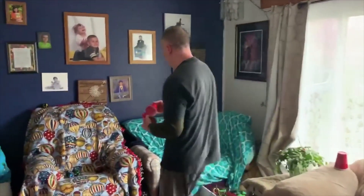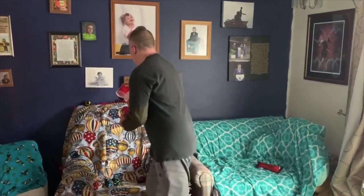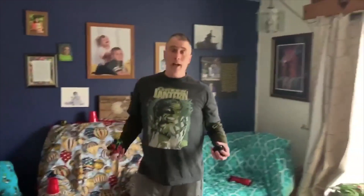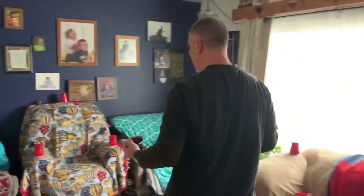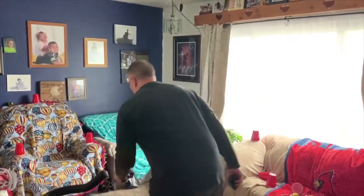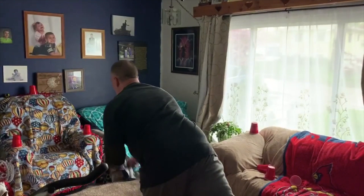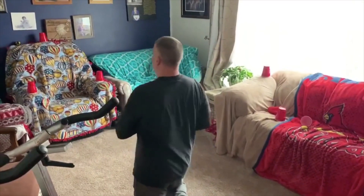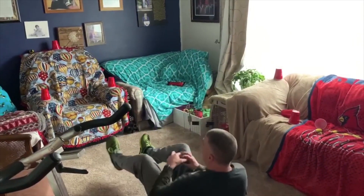So you'd have to set up a new set of cups. You would do high, medium, low again, but it has to be a different high, medium, low. So if you just stood here for high this time, then maybe on one foot for medium, and low — since you were on your knees last time, maybe this time you're on your seat throwing.